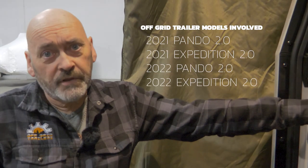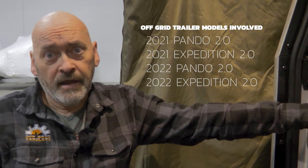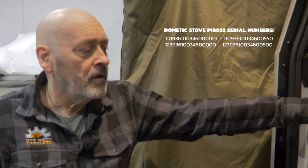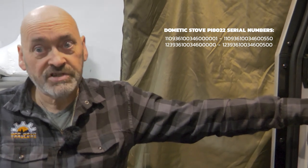At the moment we're involved in the middle of a recall on Dometic stoves. The models involved with this recall are going to be the 21 and 22 editions. Anything up to May the 5th of 2022 was possibly involved in this recall, but you will have to check the serial number on your unit just to be sure.